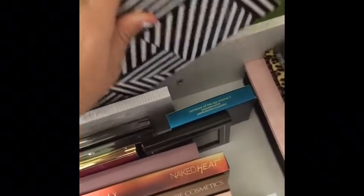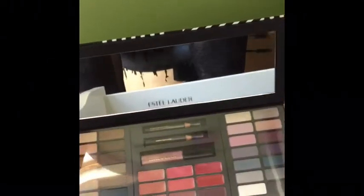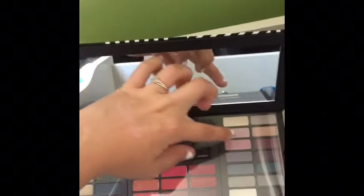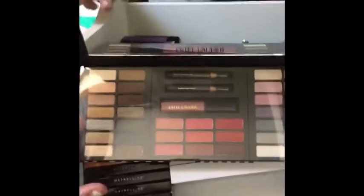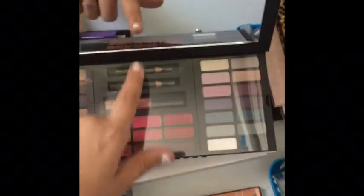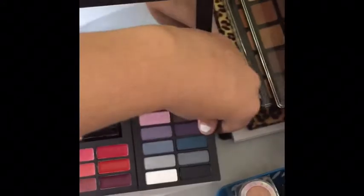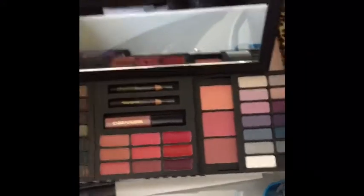Those are kind of my bigger palettes. In the back I have this — I'm pretty sure I got it for Christmas this past year. This is from Estee Lauder; it's like a little palette where you can open these parts up and get more shadows. It comes with eyeshadows, some lip gloss, and some eyeliner. Actually, it comes with blushes underneath.